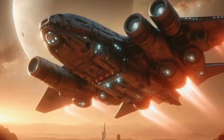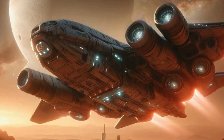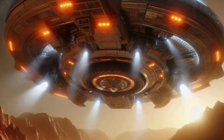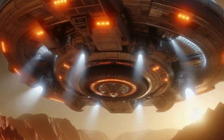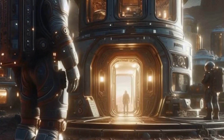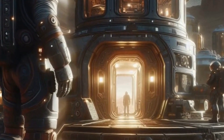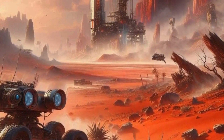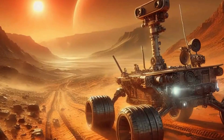Of course, no discussion about Mars would be complete without mentioning Elon Musk and SpaceX. Love him or loathe him, Musk's vision of a multi-planetary civilization has reignited interest in space exploration. SpaceX's Starship, with its sleek stainless steel design and ambitious Mars plans, has captured the world's imagination. Who knows — maybe one day we'll board a Starship bound for the Red Planet. But let's not forget the other players in the space race: NASA, ESA, Roscosmos, and private companies like Blue Origin and Boeing are all working towards the dream of Mars colonization.